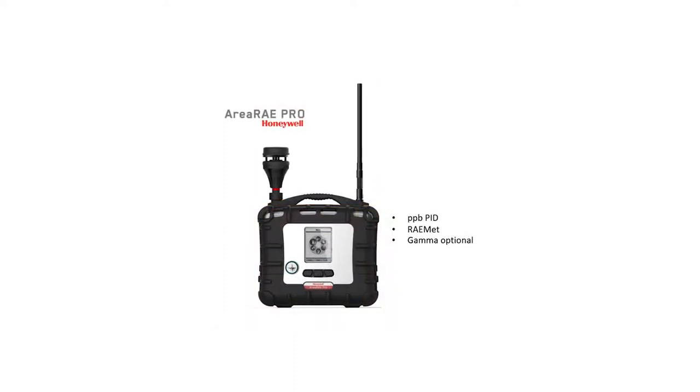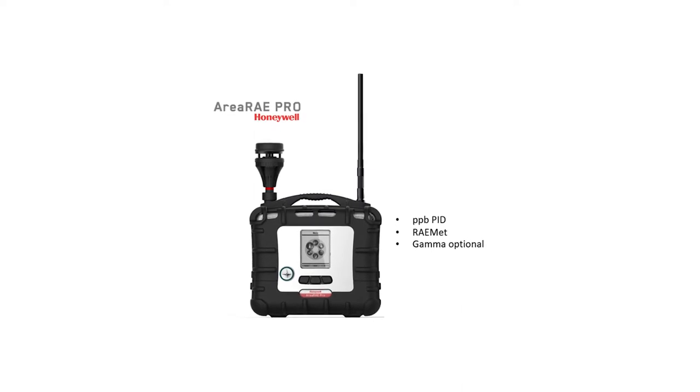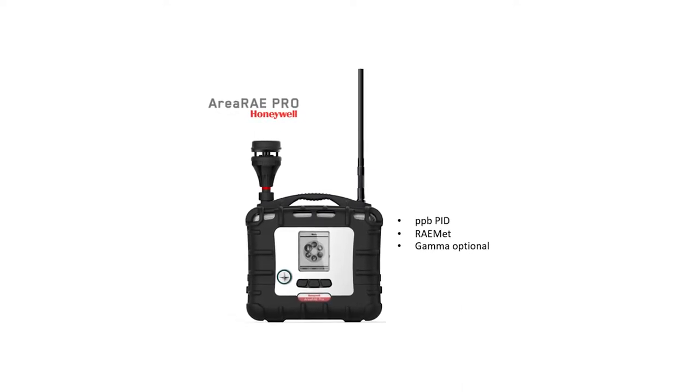The Area Array Pro comes standard with the RayMet sensor, with optional Wi-Fi, ppb-resolution PID, and gamma radiation sensor.